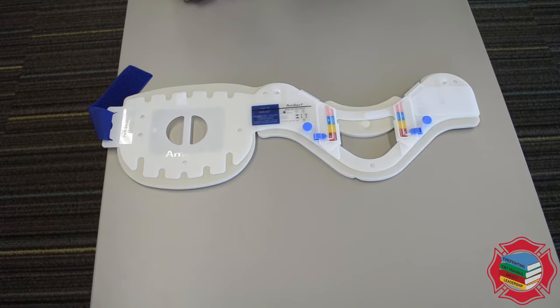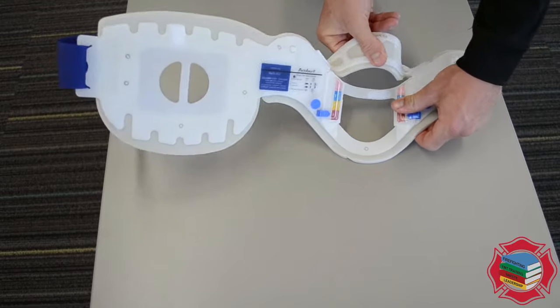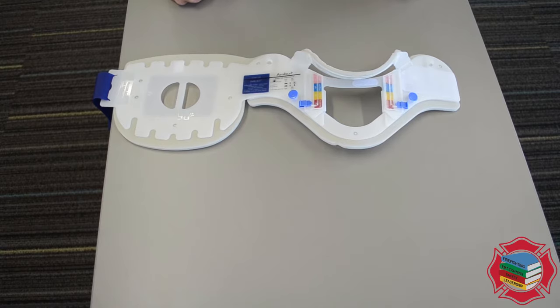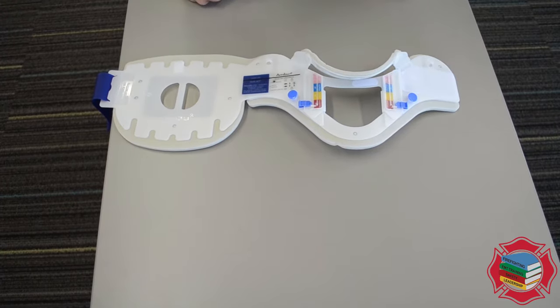Also, this collar requires you to actually deploy the chin piece. Take this chin piece and just flip it forward. This should be done prior to sizing the collar. All four of these tabs should be unlocked and the chin piece should be deployed.